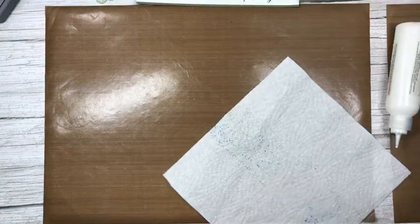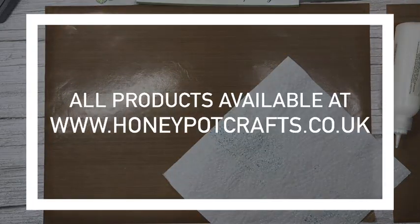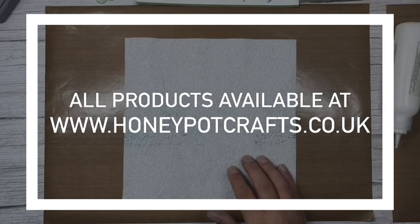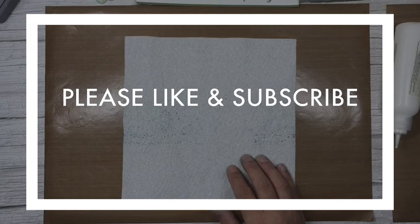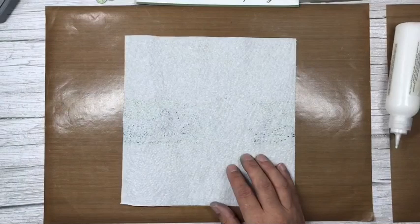While we're waiting for that, I'll give you a quick reminder: all the products I've used today are available on my website, honeypotcrafts.co.uk. Please remember to like my video, leave a lovely comment, and subscribe to the channel — just fill in your email and you'll get automatic notifications whenever I do a live or upload a new video.